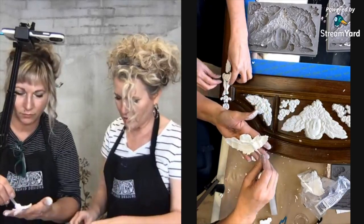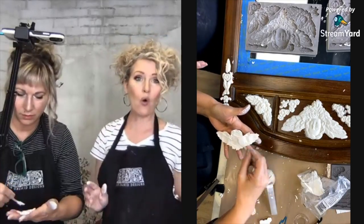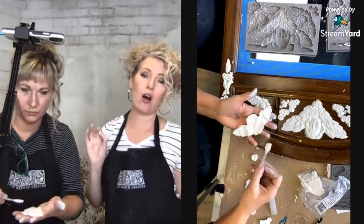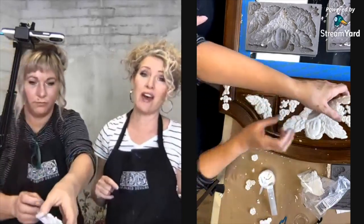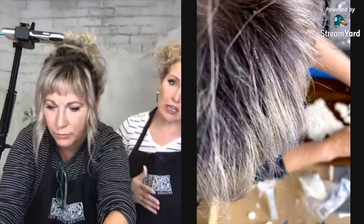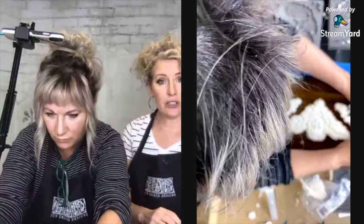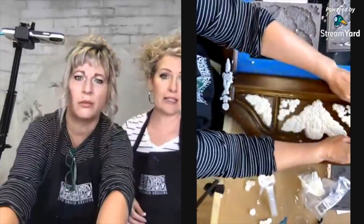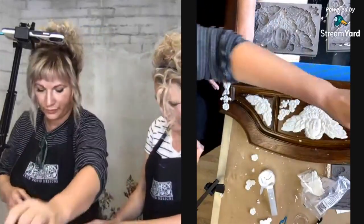We have a whole video that goes into depth and detail on our molds and our air dry clay, so if you have questions I recommend watching that video rather than going back through the live — it's cleaner, to the point, and not a live so there's no chitter-chat. Stephanie will link you to the molds basics video.